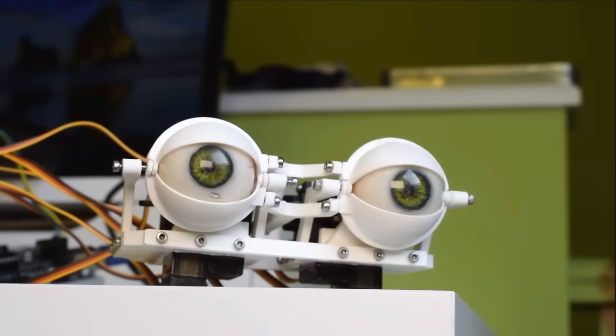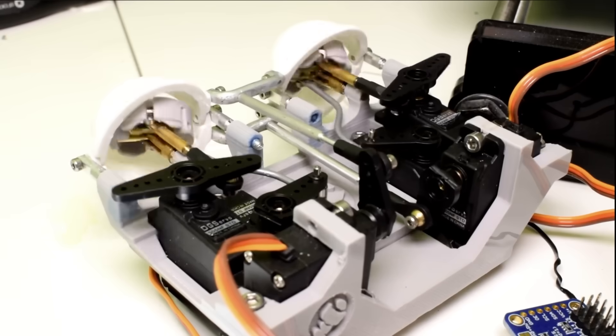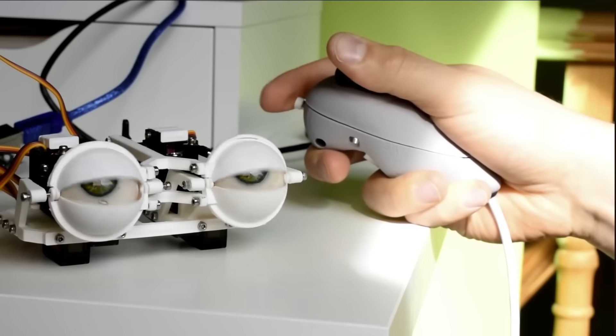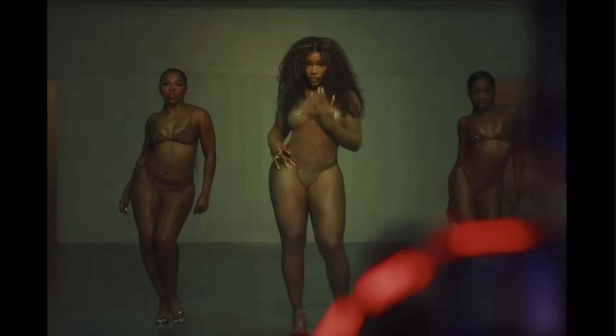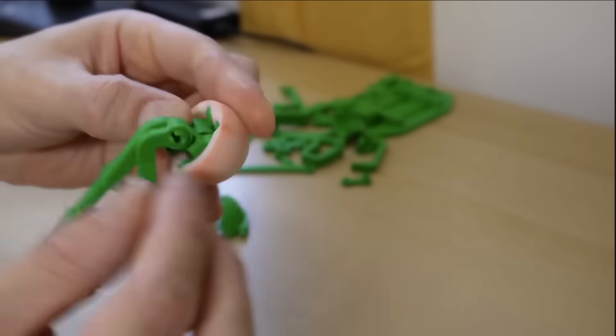Over the years I tweaked and refined the design, experimenting with all different kinds of mechanisms, different methods of making eyeballs, manufacturing techniques and controllers, gradually improving the design bit by bit. Some of these designs ended up in all sorts of unusual places I didn't expect. Last year I designed a version that used no fasteners at all and simply snapped together, and in this video I want to share what feels like the culmination of all these years of effort: my iMac version Epsilon 3.